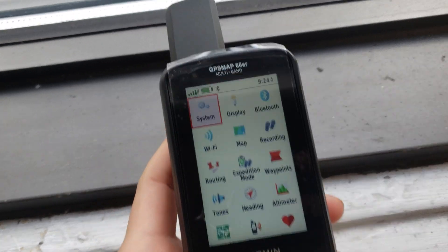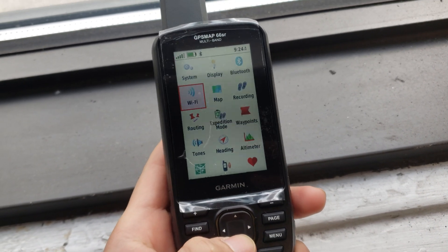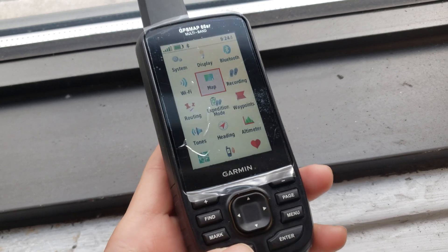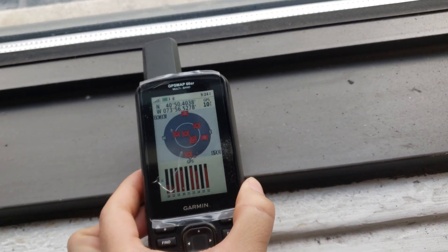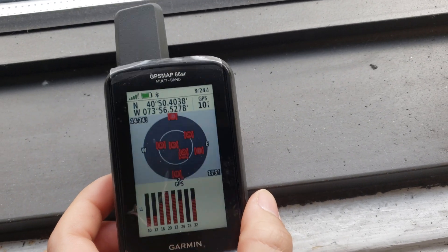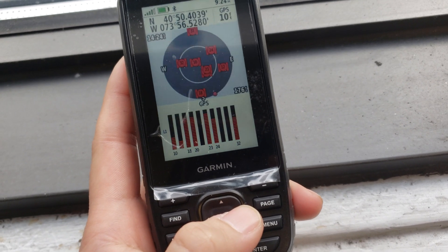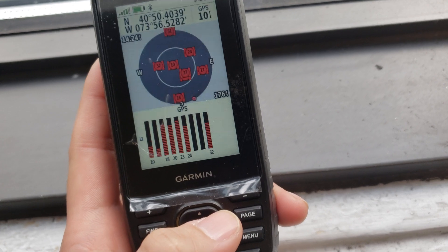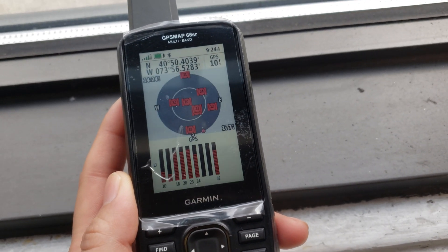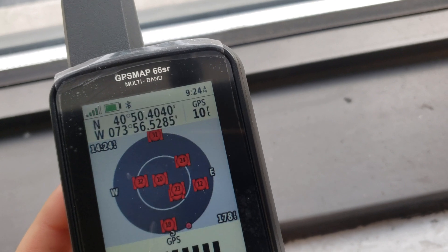Over here is the signal strength, which gives you a 4-bar signal. We're going to check on the satellites. With GPS only, you have an accuracy of about 10 feet. It's able to find about 7 satellites using the GPS-only single-band system, with an accuracy of 10 feet.